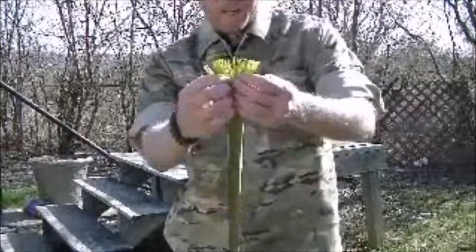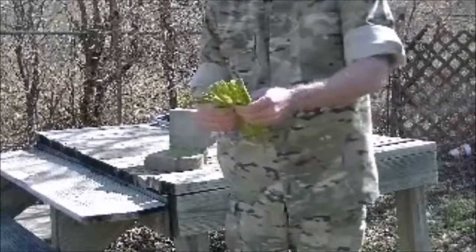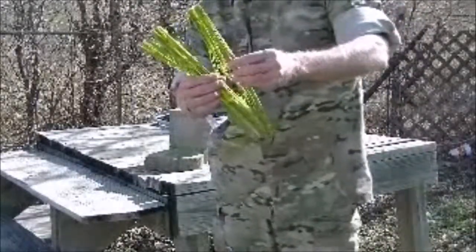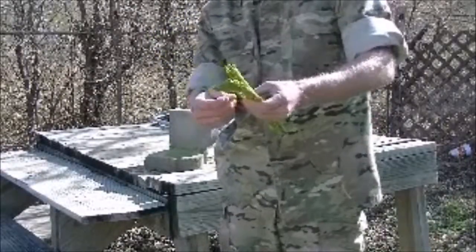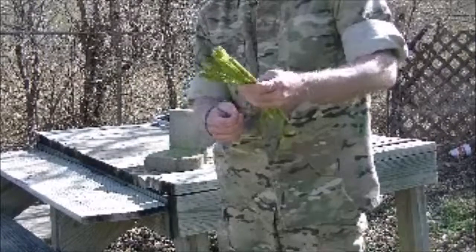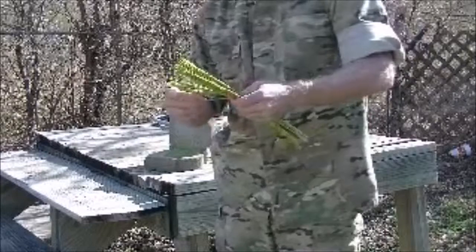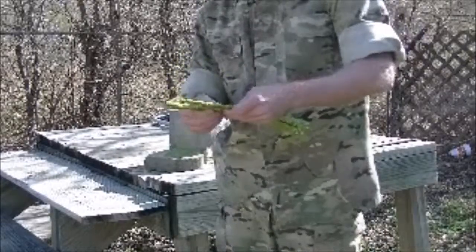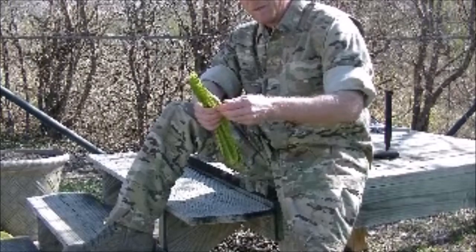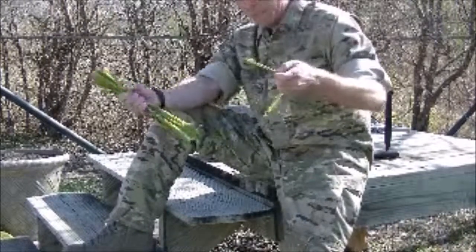I've trimmed it down a little bit just for demonstration purposes. Here's where we are with separating our fibers out. You want to pull off any of the dead stuff — the real dry, brittle pieces. There's usually going to be some there. Strip them off and you're good to go. What you want to do now is take about a quarter inch of it and peel it away, just like that.